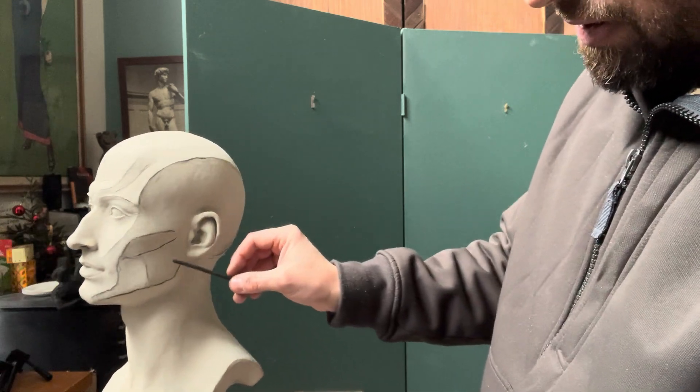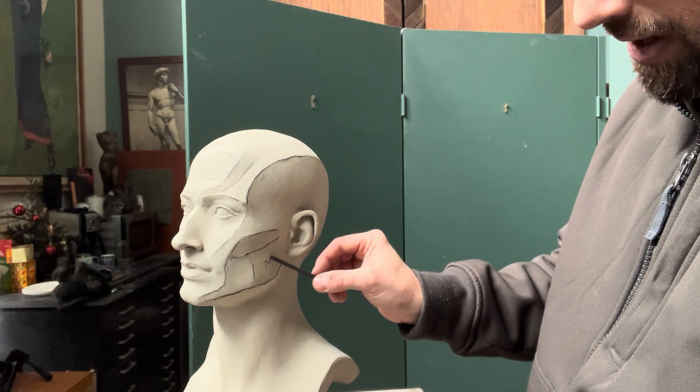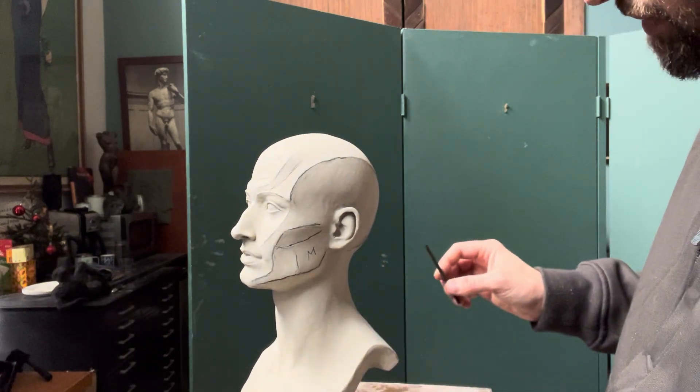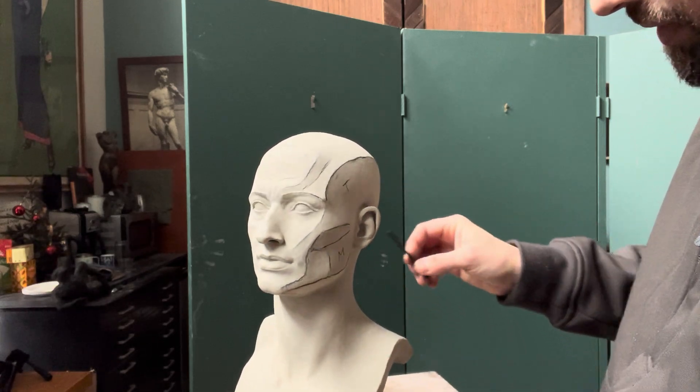Over on the dark side here, this is the masseter muscle — I'll put an M there for Armando and Lois, they're going to be teaching with this thing. Hope they don't mind that I'm sketching on it — it'll probably rub off. I'll put a T there for temporalis.